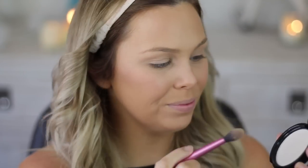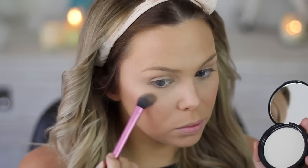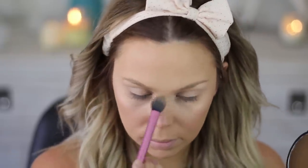I'm also going in with another NYX blush in Dusty Rose just to give my cheeks some color. And then another NYX product — their highlighter. I really like it but I don't think you can get it in Australia. I'll leave the name down below. I'm just highlighting on top of my cheekbones and underneath my brow.